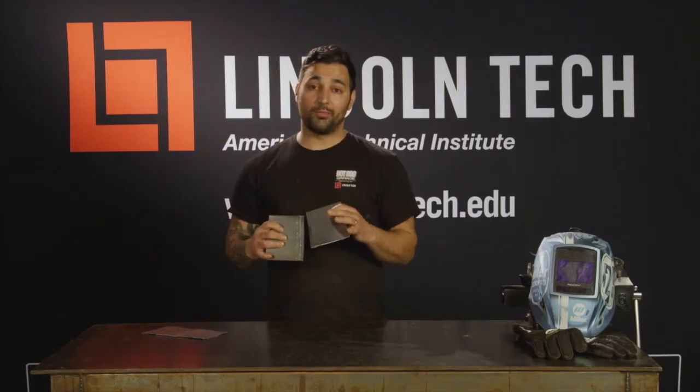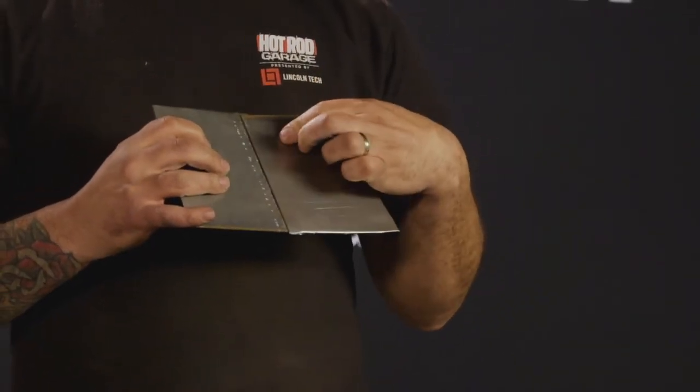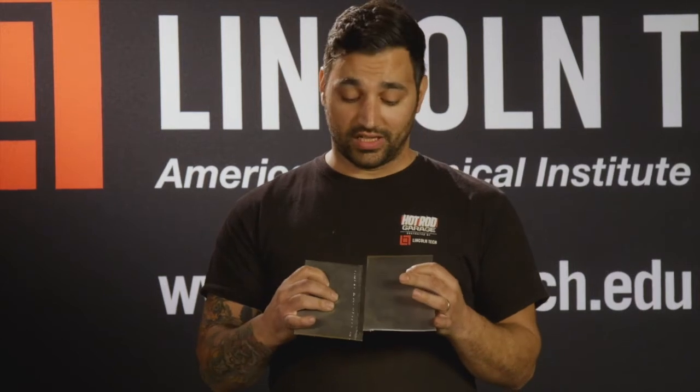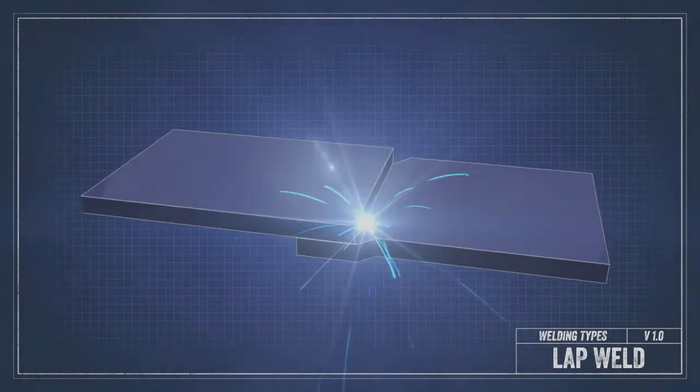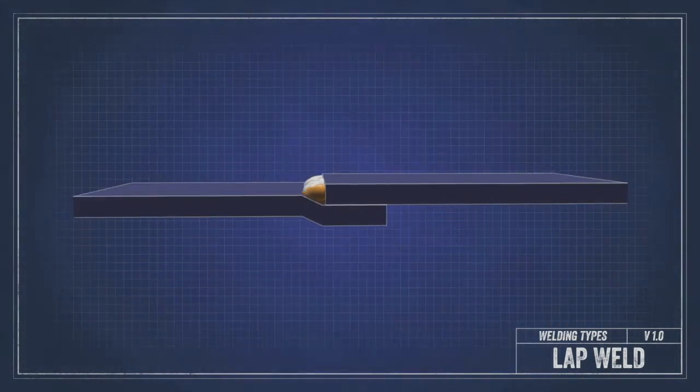Now on to lap welds. A lap weld is a flanged dual layer joint where the two pieces of sheet metal overlap, and they're usually seam welded and spot welded as well. This repair is easier to fit, as the overlap gives you some room for error in the trimming and you can use a clico to hold it in place. The lap joint is far easier to weld, as there's a channel to weld in and there's two ply of metal to reduce burning through the panel.